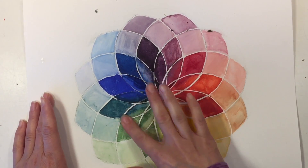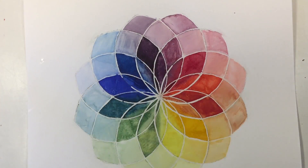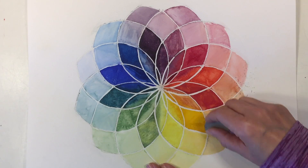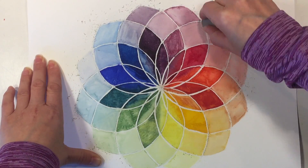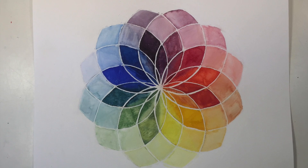Now you can really see how that white is really popping against all those beautiful colors. I really like that finishing detail. I'm just going to use my eraser and try to erase any pencil marks — you want to be really careful because any paint that isn't dry will smudge if you try to erase it, and I had to be really careful about erasing all the way in the center.